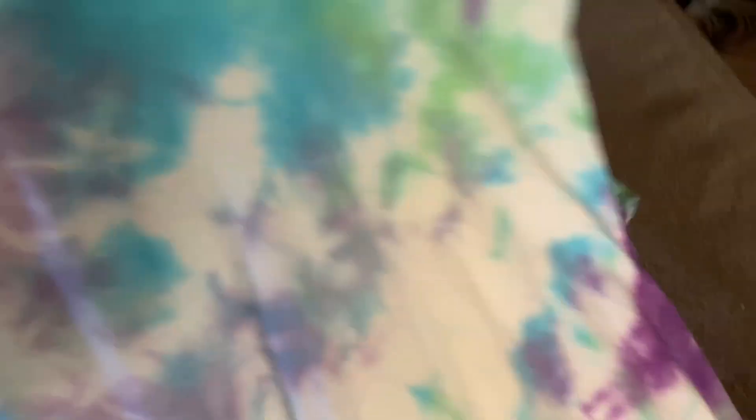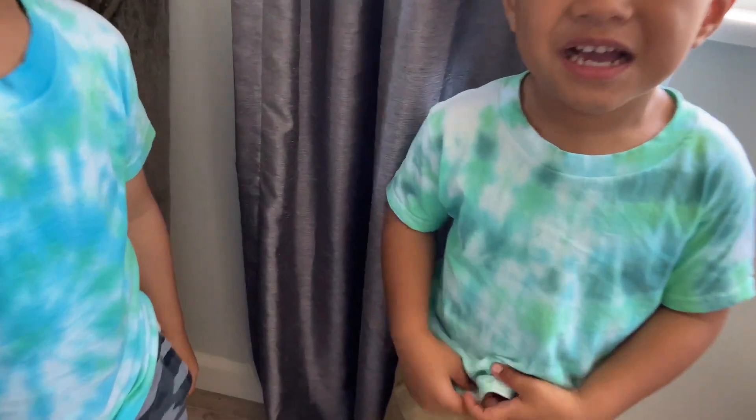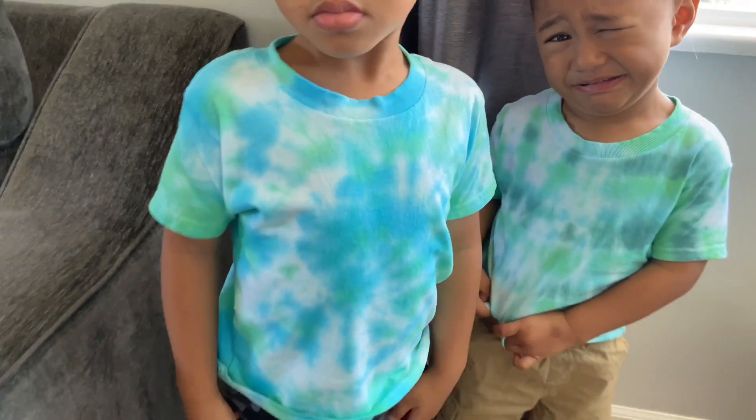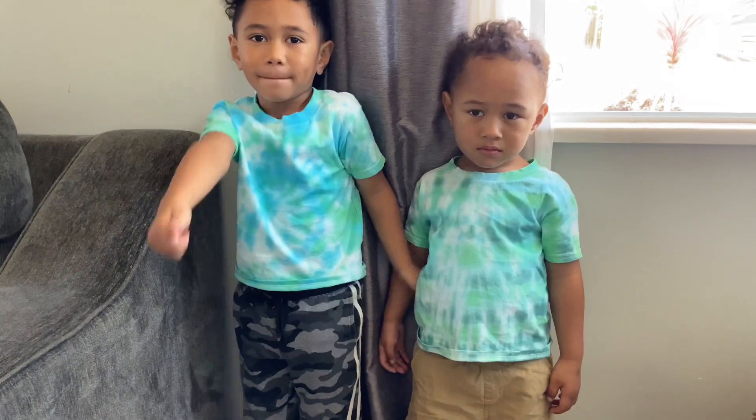My shirt is the one that you see me wearing in this video. With Drake and Blaze's shirt, you can see the different designs. Drake's was the swirl, Blaze's was the folded accordion. I thought their shirts came out so cute and I'm glad they loved it.